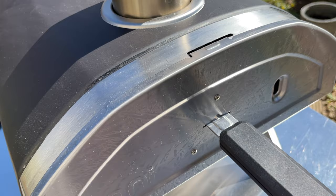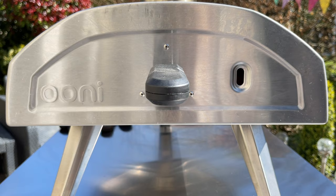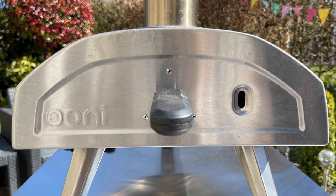It's burning nicely. I don't know how long it's going to take to get to the temperature I need. It does say 15 minutes in the booklet. So I'm going to check now to see if it's 350 degrees centigrade in the center of the stone, and if it is I'm going to go make my pizza.